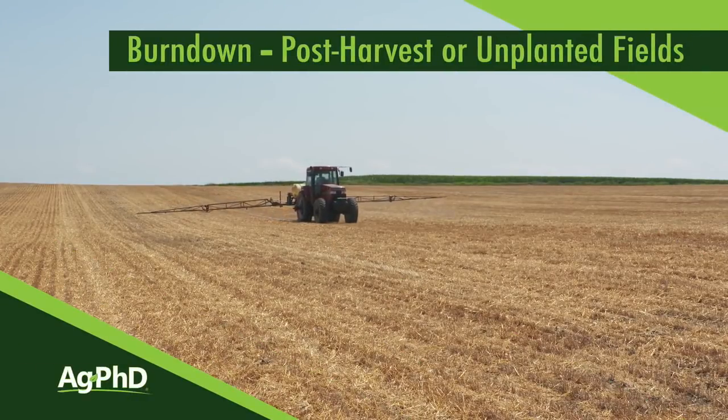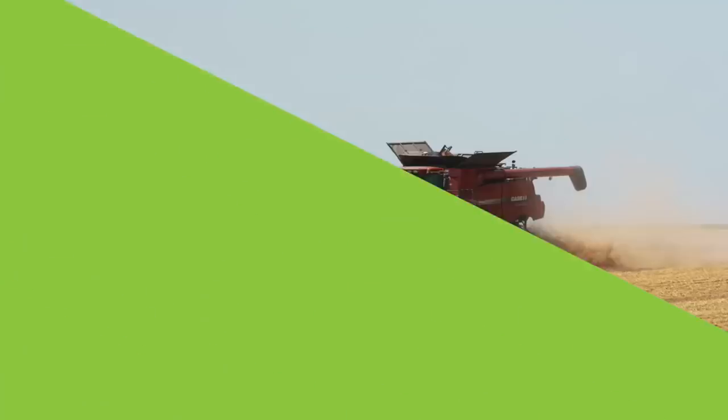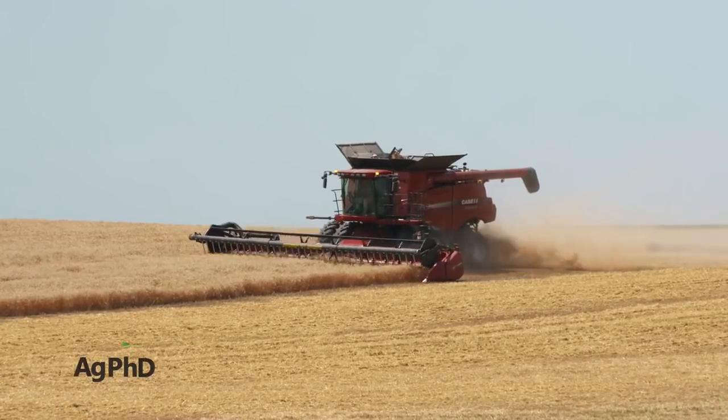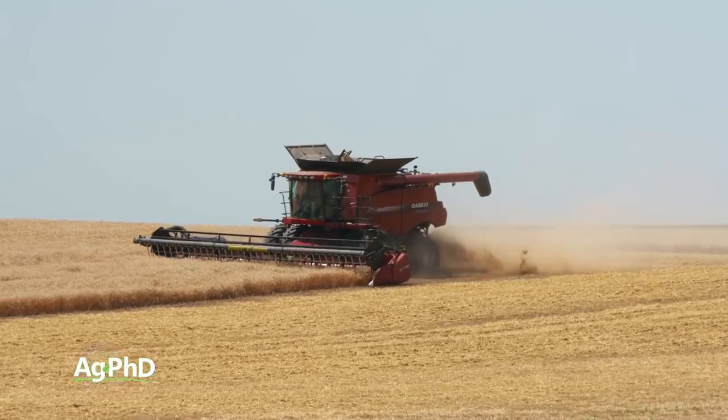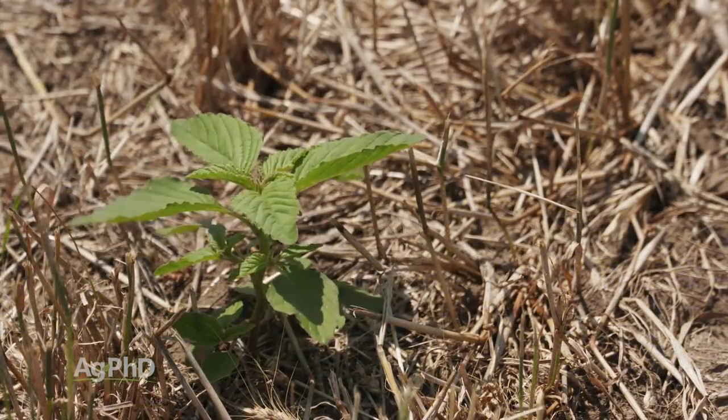Usually at this time of year we start talking about post-harvest burndown for farmers who are beginning small grain harvest in different areas of the country. But this year we have to add to that because unfortunately there are a lot of unplanted acres, so we're going to talk about burndown in these two sometimes very different situations.